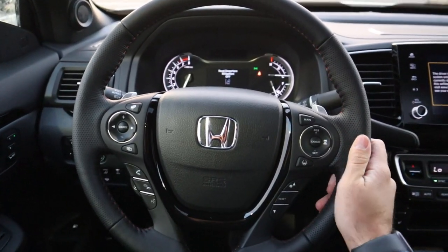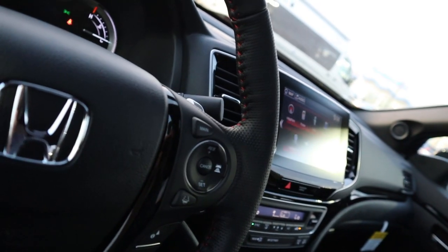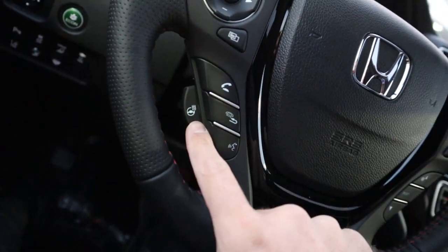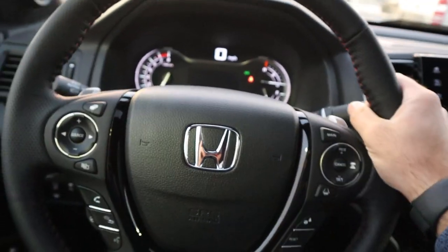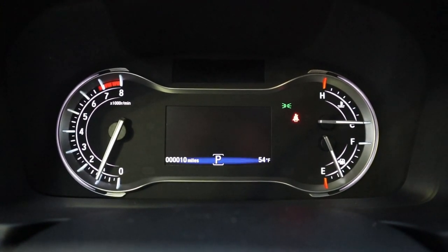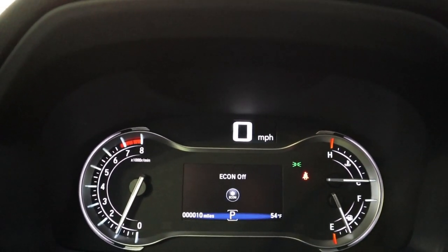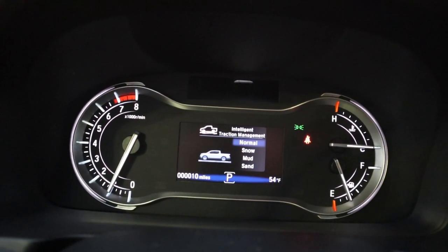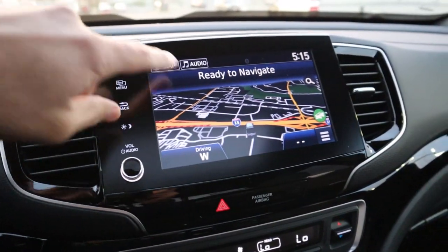The steering wheel on the Black Edition has really nice leather at the top, bottom, and sides with red stitching. Controls include adaptive cruise, steering assistance, pages button, phone controls, and a heated steering wheel button. There are also paddle shifters for that nine-speed automatic, turn signal stalk, and wiper stalk. The gauge cluster shows RPMs, temperature, and fuel. You can toggle eco mode on and off, and the drive mode selector offers normal, snow, mud, and sand via the Intelligent Traction Management system.